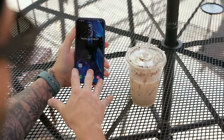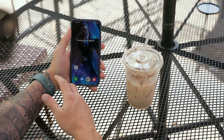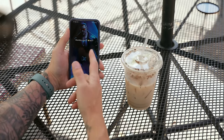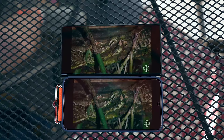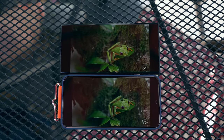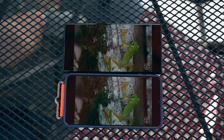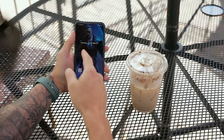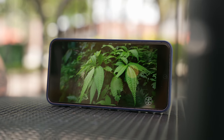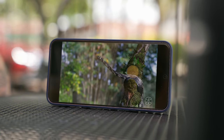One thing I was a little concerned about when moving from the S22 Ultra to the S22 Plus was display quality, because I really like the Quad HD Plus display on the Ultra. But honestly, this Full HD Plus display is gorgeous — nice and sharp, and it still has the 120Hz that the S22 Ultra has. I can't really see that big of a difference between these two displays, and this one has the same max brightness at 1750 nits as the S22 Ultra.